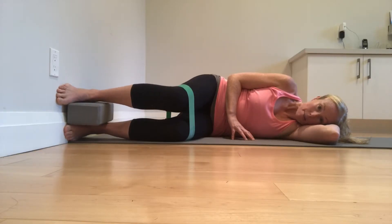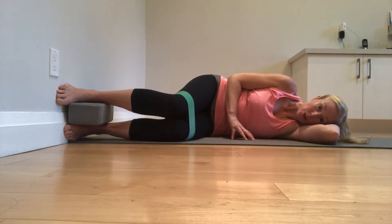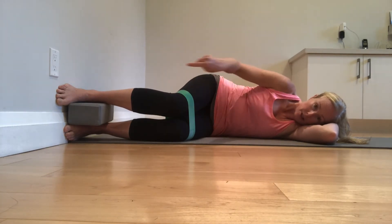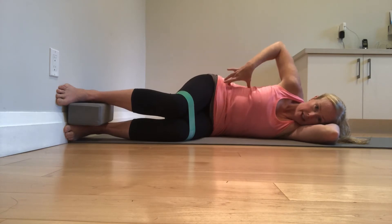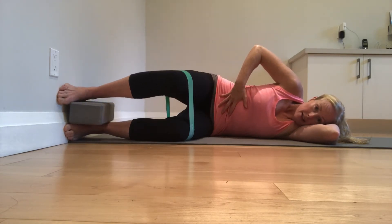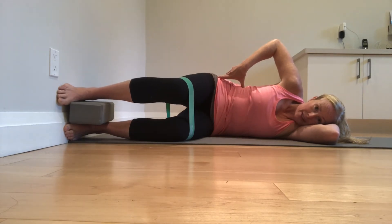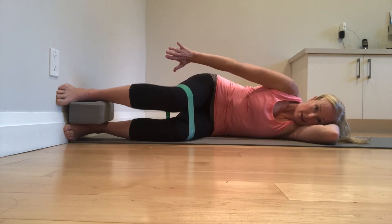A regressed basic position is the modified wall clam. You can use a band or not, but you are driving your top leg into the wall like you're stepping on a stair, trying to activate here. I want again a long waist and core on. You're going to come up as high as you can without rolling back, then slowly control it on the way down — keep rooting into the wall, press and come up.